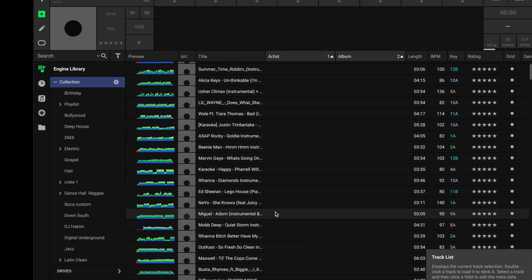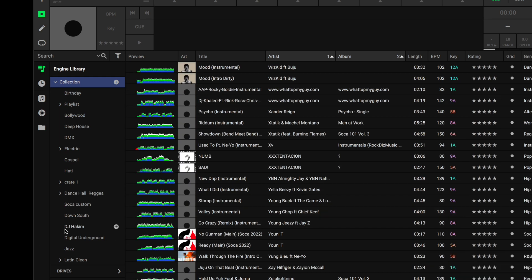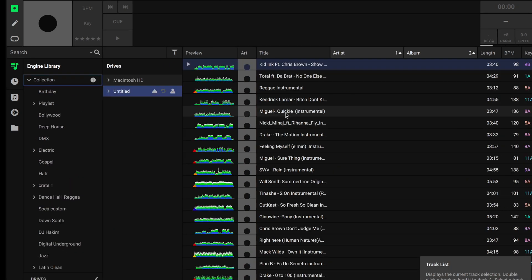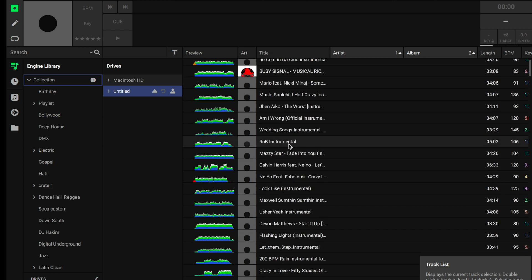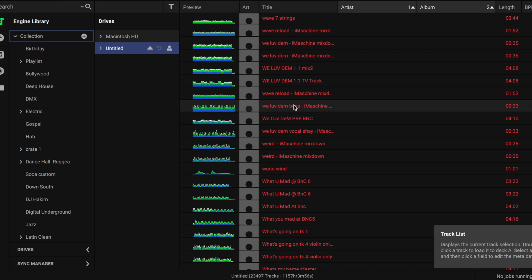I'm going to show you an example right now. When you open up the Engine DJ software, you'll see that all my tracks are good in here — when I go all the way down, there's no red. But if I go to my drives, you'll see that some music is in there, but as I go down it gets very, very red. When you're in the heat of DJing, you really want your stuff to be there. If you're expecting a certain song or a certain way you bring songs together, missing tracks can be a real issue.